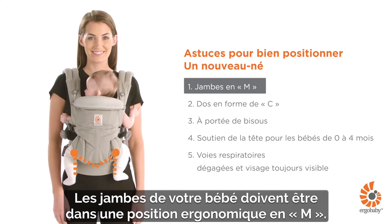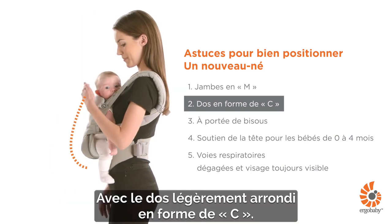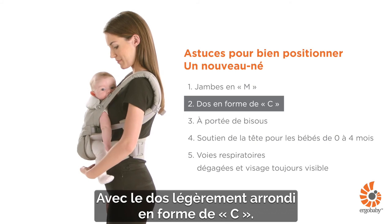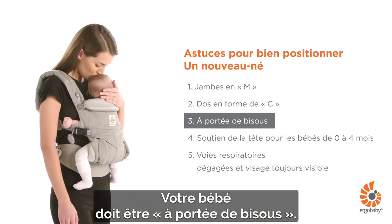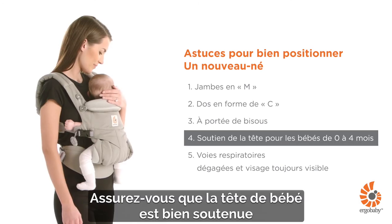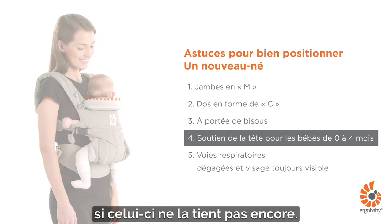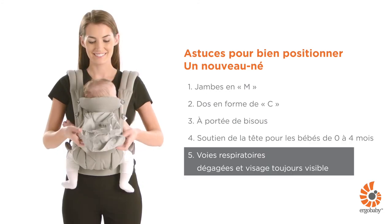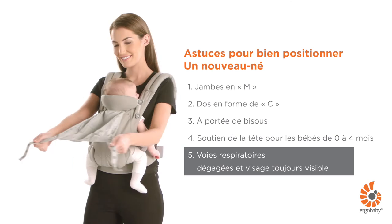Your baby's legs are in an ergonomic M-shape position, with back slightly rounded in a C-shape. Your baby should be close enough to kiss. Make sure the head is supported for babies who don't have head control yet, with clear airways and visible face at all times.